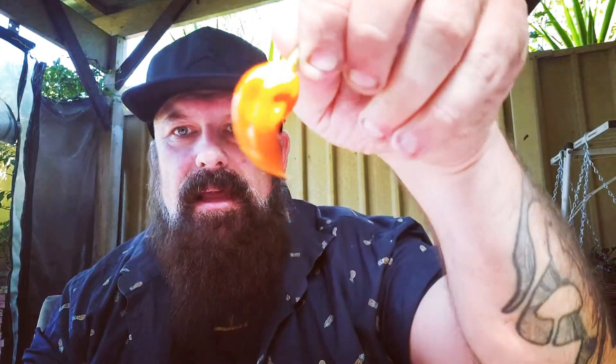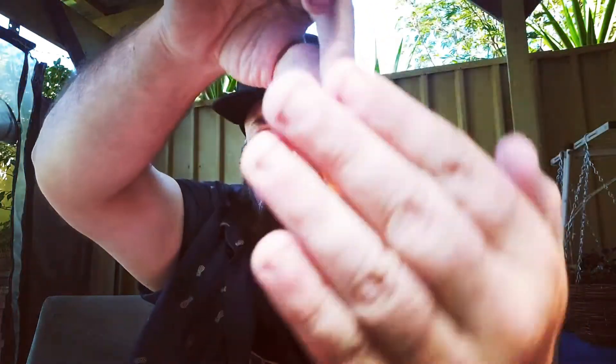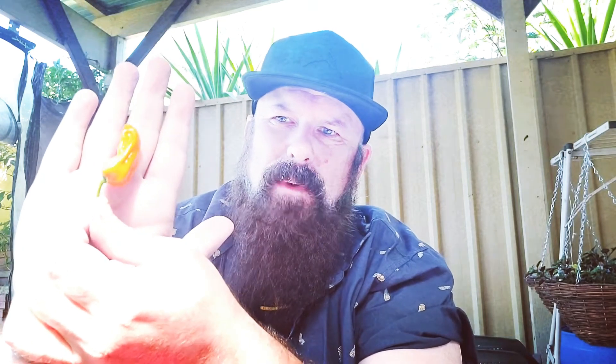I'm here today to review another chili that started to ripen on my plant — it's the Dorset Naga Orange. A little bit right off the sun there, it's hard to sort of see. Really nice color pod, just a nice orange. Not bad sized pods — there's still a few bigger ones on there but they're not ripe yet. I'm pretty keen to try these; I've never had them before. The nagas usually have a bit of heat so I'm expecting some burn.